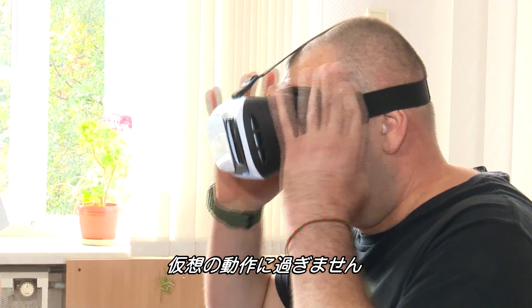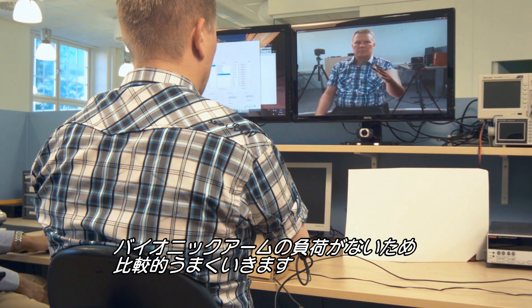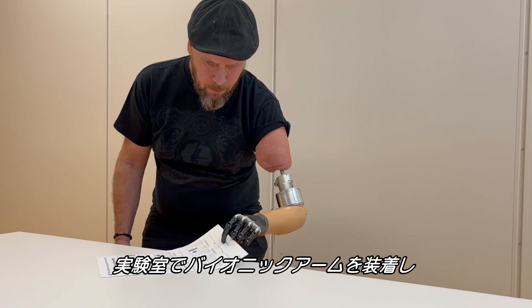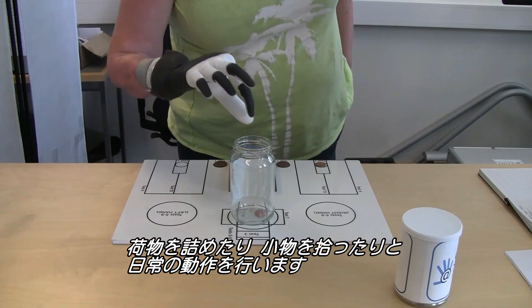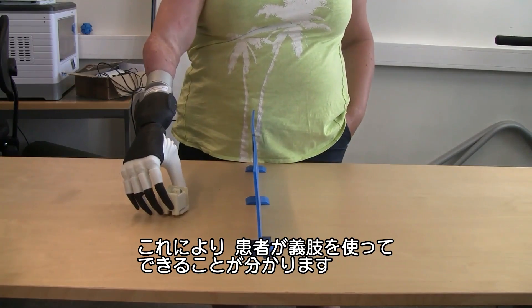Working in the virtual world is one thing. Without the bionic arm attached, patients do relatively well because there's no load. So the final step involves fitting the prosthesis and testing in the real world. Patients come into the lab, put on their bionic arm, and perform daily tasks like packing a suitcase or picking up small objects — tasks that reveal how well the patient functions with the prosthesis.